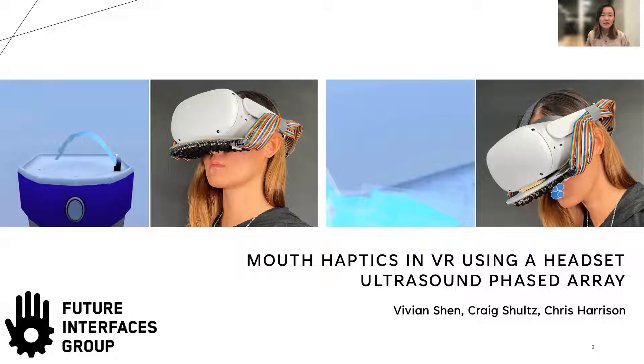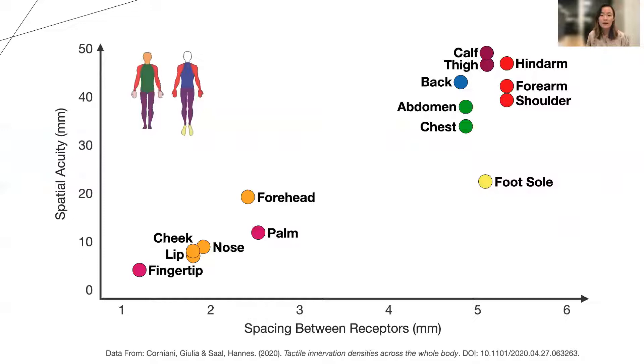Hello, my name is Vivian Shen and I'll be presenting mouth haptics in VR using a headset ultrasound phased array. This is work done with Craig Schultz and Chris Harrison as part of the Future Interfaces Group. Rendering haptics to the body is an open challenge. The mouth is of particular interest to us as it is second in terms of tactile sensitivity to the fingertips. We wanted to take advantage of this unique opportunity to add fine-grained haptic effects to a head-mounted virtual reality device.